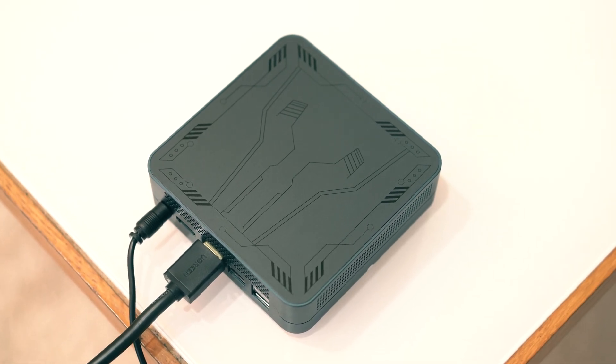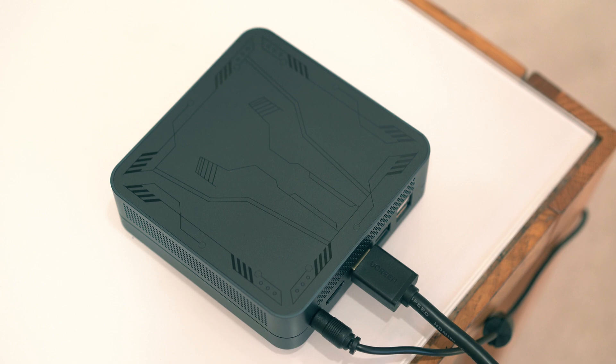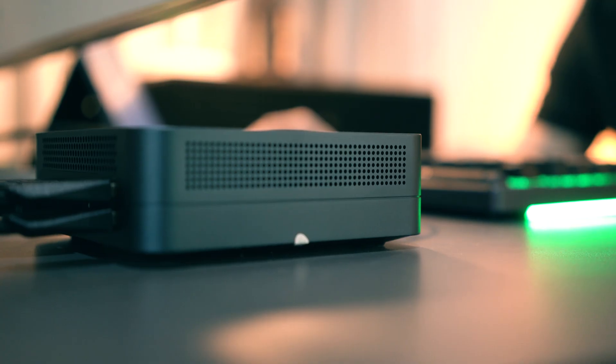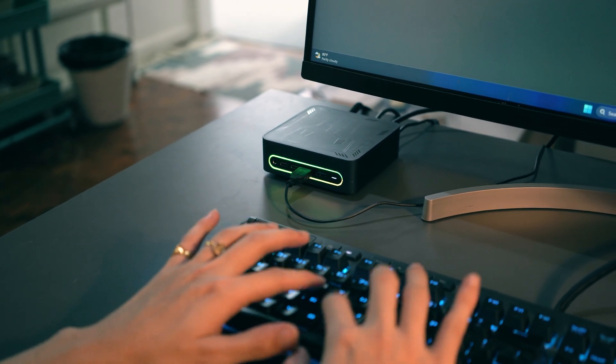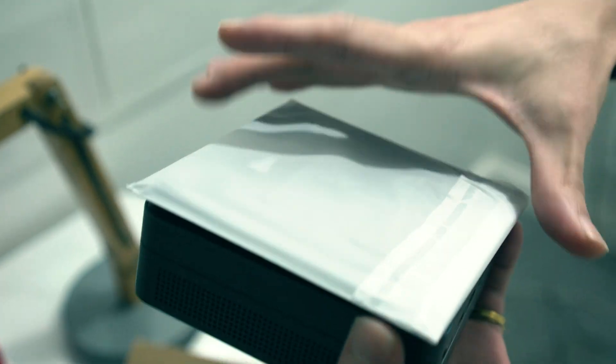Starting off with design — at just 118x118x41.3mm and weighing approximately 478g, the Larkbox S is incredibly portable and sleek. It's got curved edges, so it isn't exactly a square, so I guess we can call it a squircle. The minimalist design features a satin black finish with well-placed ventilation at the left, right, and back portions of the case, which provides efficient airflow. Despite how tiny it is, the Larkbox S feels nice and sturdy, and we even get a VESA mount in the box if we wanted to attach it to the back of our monitors or even TVs.